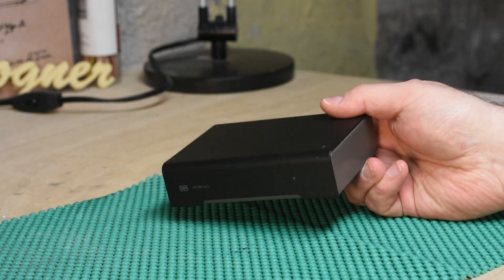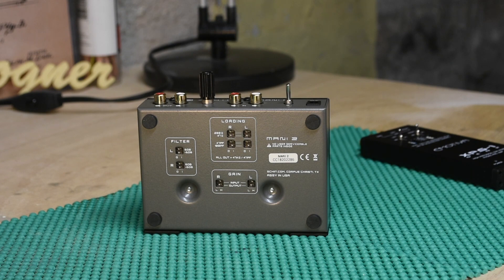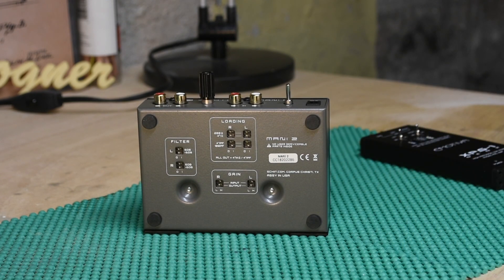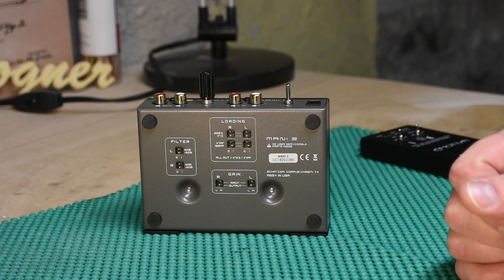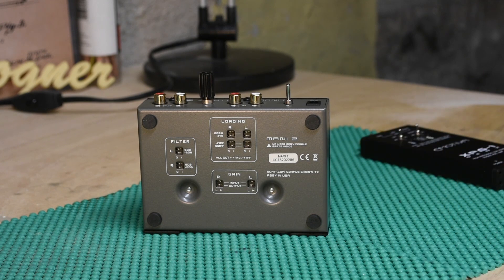This thing is freaking incredible. Schiit really needs to make a step-up from this — if they aimed outside that under-$200 market and made something bigger and better, I'd pay more money for it because it sounds fantastic. Keep an eye out for that video. Check out my other videos — if you care about moving coil, check that video out. Check out my Mani 1 video; a lot of people got angry that I said it wasn't very good, but maybe they'll like that I said this one is great. You can't please everyone. Have a good day.